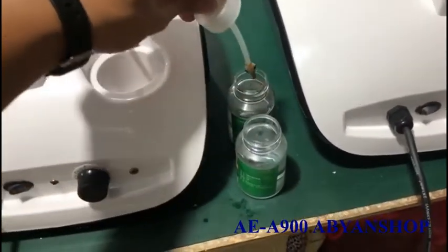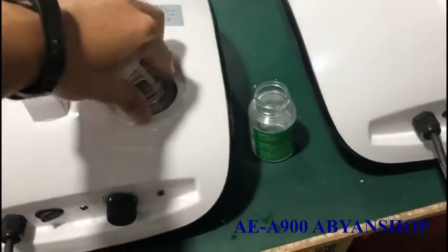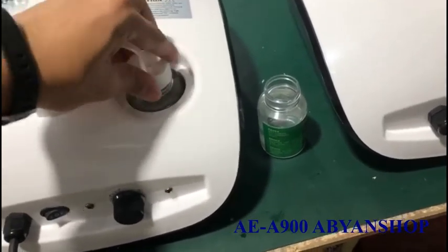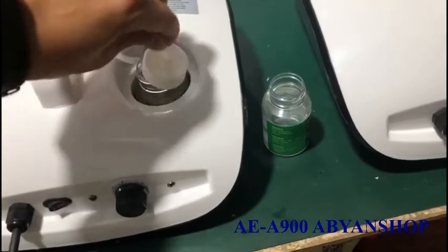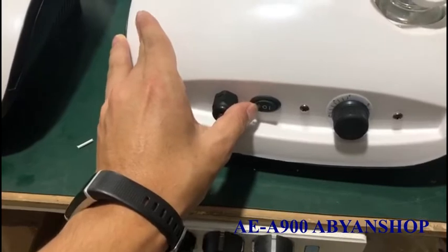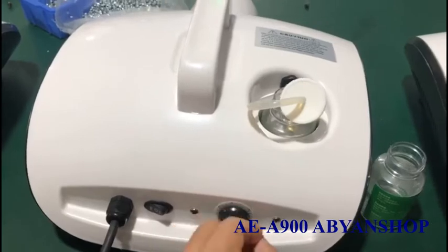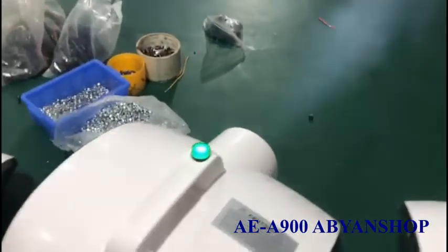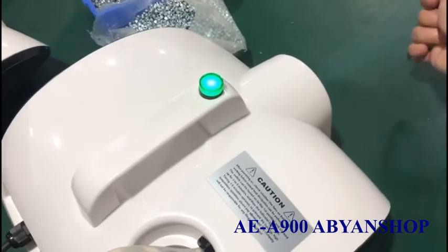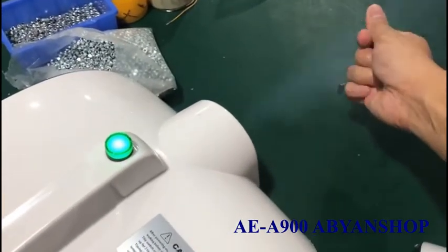You can run clean water inside the machine. Set it to level 2, and turn around the timer. You will find the fogging will become air — just air coming out.